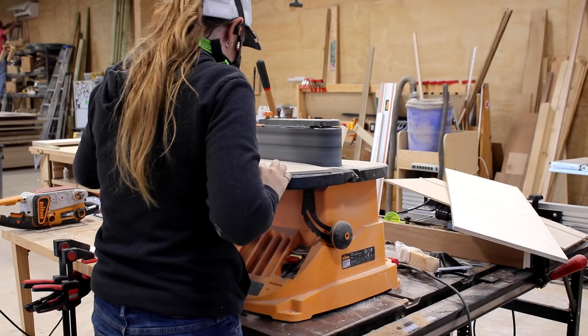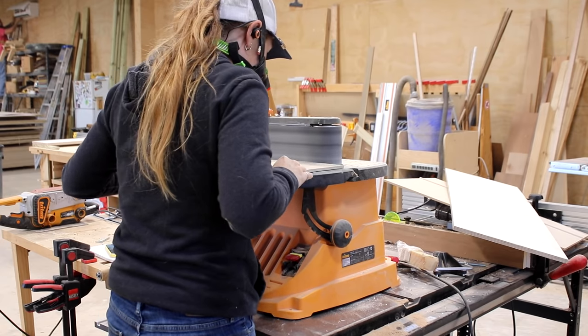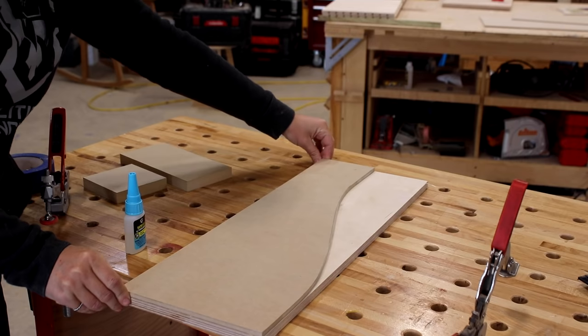Once I'm happy with the final shape, I now have a template to use for making the four needed sides. If you'd like a downloadable template, I have that available on my website.